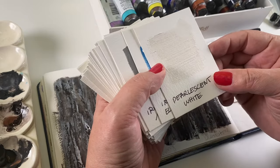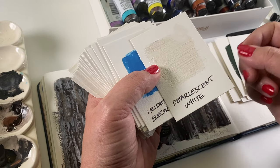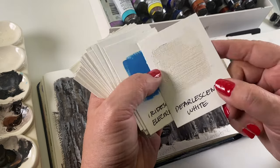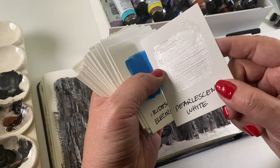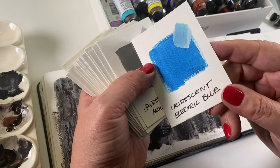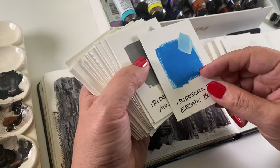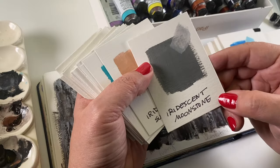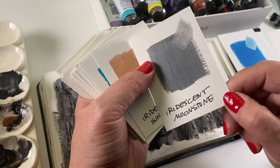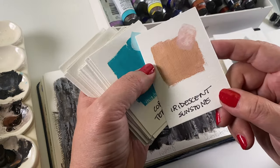Now the pearlescent and iridescent colors. Pearlescent White doesn't paint like white that happens to be shimmery — your titanium white is going to be whiter than this, but when you look at it at an angle you'll see that shimmer. Iridescent Electric Blue has a small amount of shimmer, not as much as a lot of the other colors, but it's a beautiful blue. Iridescent Moonstone is a semi-shimmery gray — not shiny silver, but it has some reflectivity. Iridescent Sunstone is quite nice.